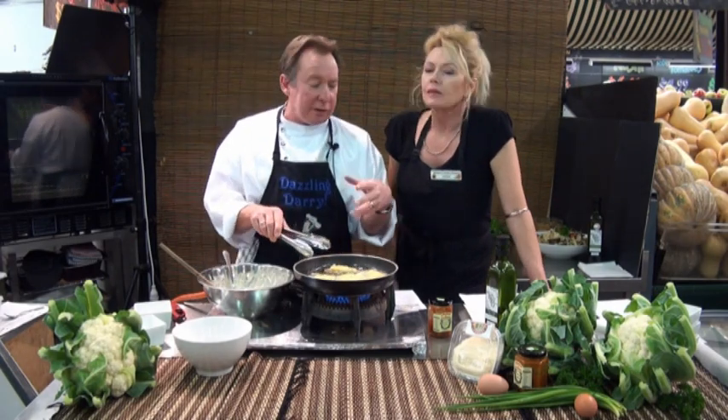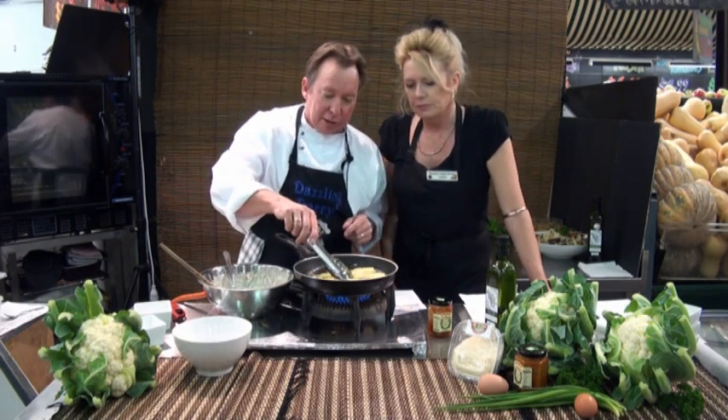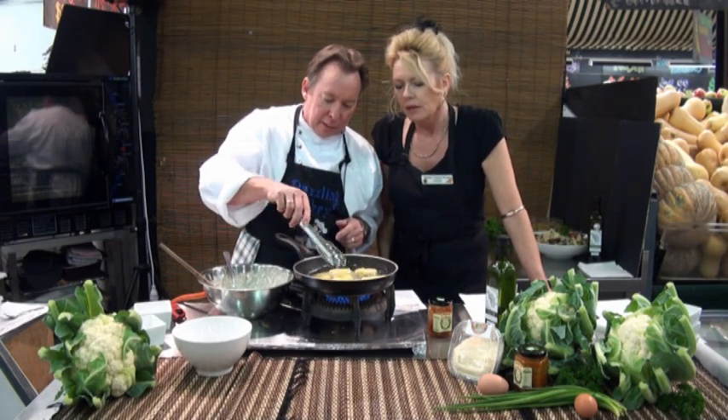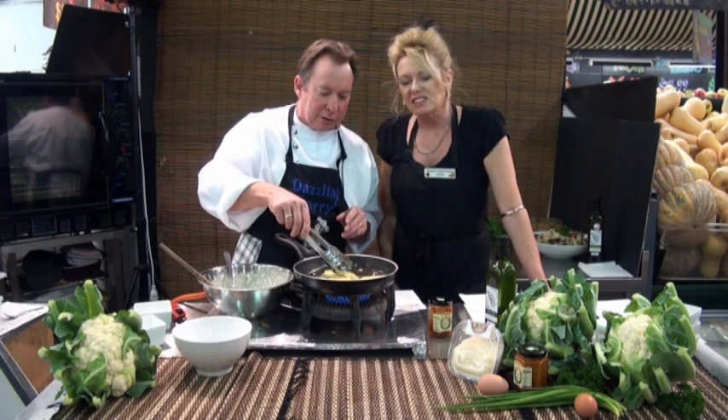One more turn in a minute just to brown them off. If your oil's too hot, they won't cook in the middle — you'll have a nice crispy outside but a doughy inside, and you just don't want that. You can do them in a wok; they cook a little bit quicker. But I like the pan — you get nice flat sides and a little crinkle on the edge.